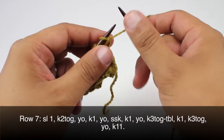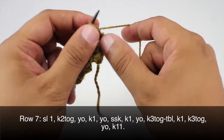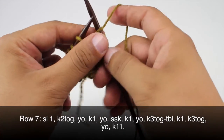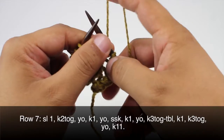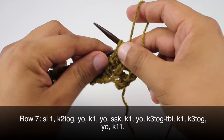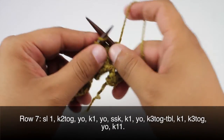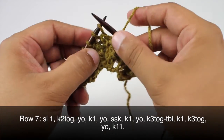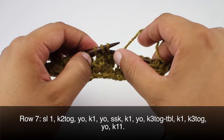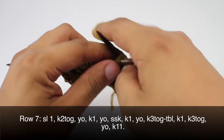Row seven: we're going to begin by slipping the first stitch purlwise, then we're going to knit two together, and we will yarn over and knit one. Then we'll yarn over and slip slip knit. Then we're going to knit one again, yarn over, then we'll knit three together through the back loop — coming purlwise through these three stitches through the back loop and knitting them all together.